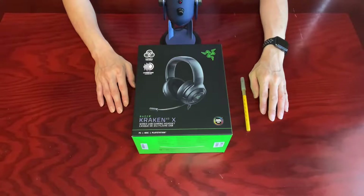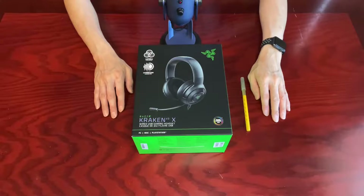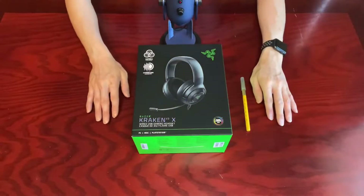And of course you want to immerse yourself in your own gaming world without all the ambient noise around you. However, there are tons — and I have to stress — tons of headphones out there, from around $20 to a couple hundred dollars, depending on your budget and how good you want the sound quality to be. So today, we are going to unbox this Kraken V3X gaming headset from Razer.